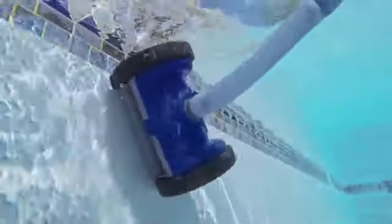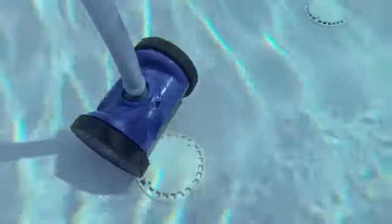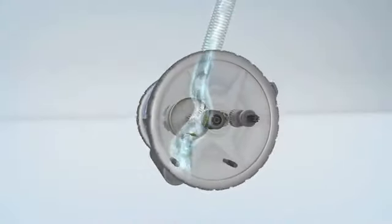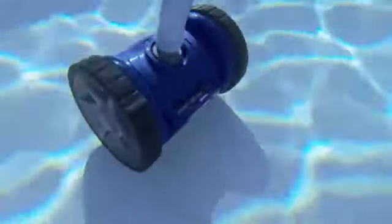Clean up to the tile line. A unique dual action roller skirt cleans up and over obstacles for uninterrupted cleaning. Its powerful Sure-Flow Turbine allows dirt and debris to pass through easily without clogging. Works economically and efficiently with variable speed pumps at lower speeds.